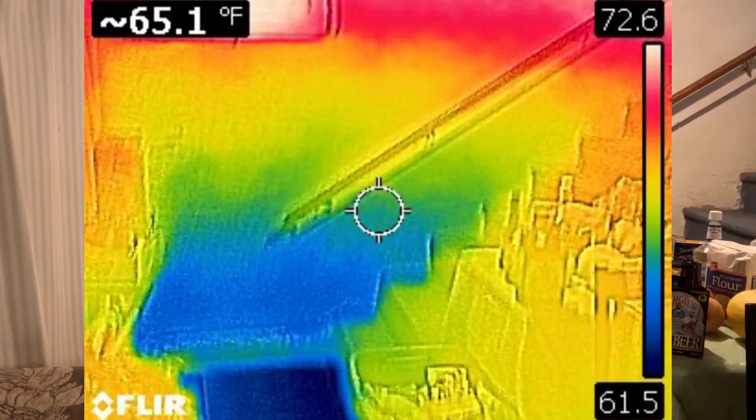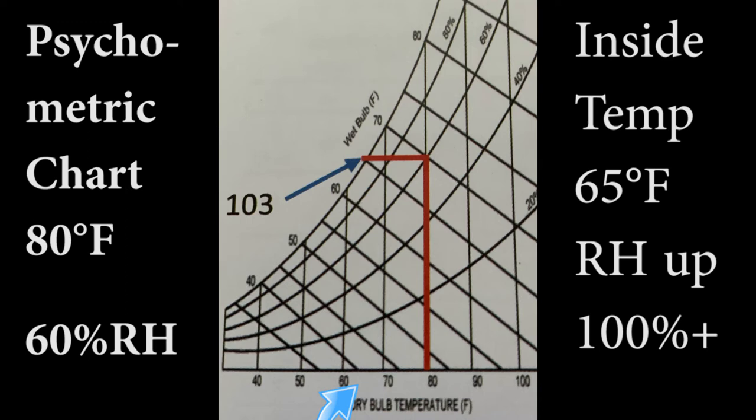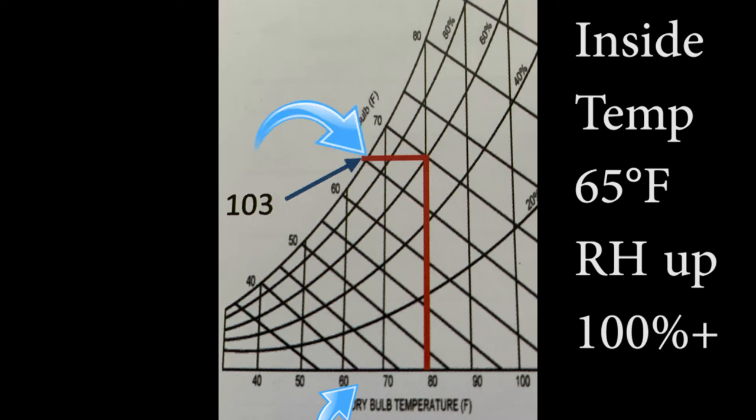The floor — the ground temperature — is like 58 degrees. If we look at a chart to find out what the humidity level will go to when you drop the temperature: starting along the bottom at 80 degrees Fahrenheit and hitting the relative humidity, the curved lines are relative humidity at 60 percent where the apex of the red line is. Now if we cool it down to 65 degrees, we go horizontal until we hit 65 degrees, and at that point we're actually a little over 100 percent humidity, which forms condensation.